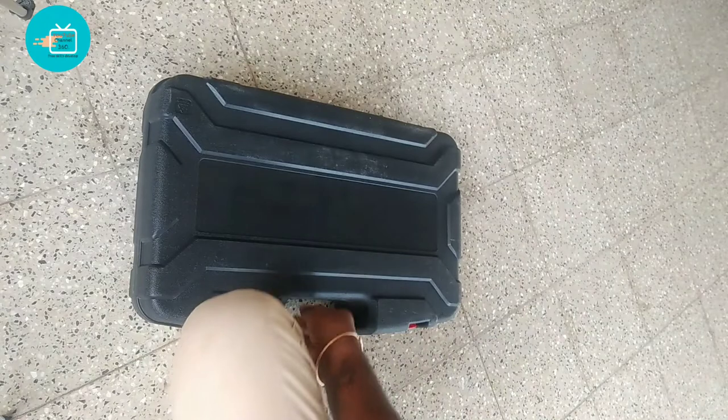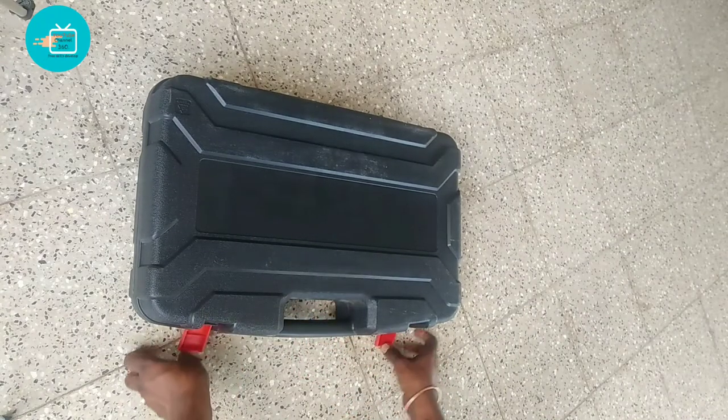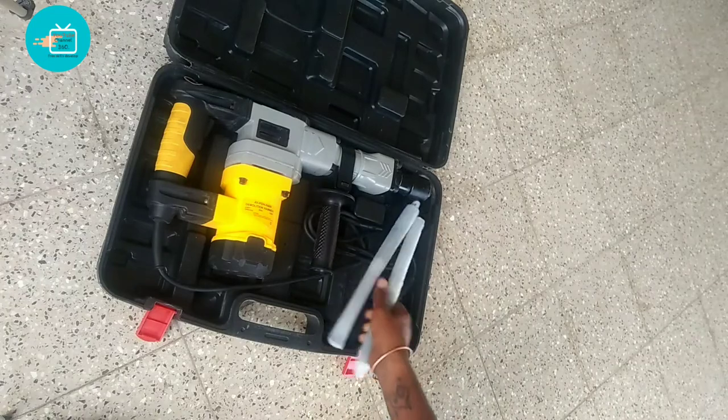This is an electrical plumbing breaker machine. We have two parts, and that's why we are going to open it. Here at the start of the video, all this is a breaker machine.